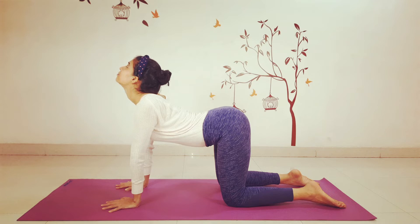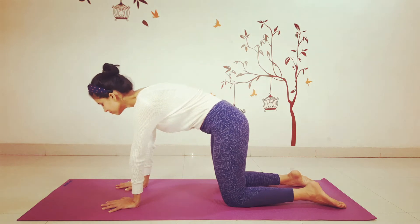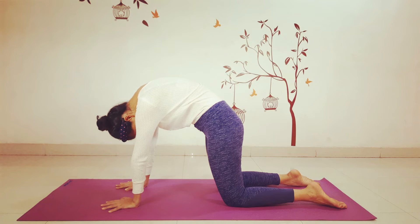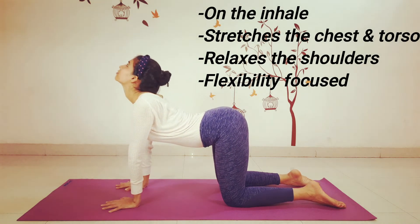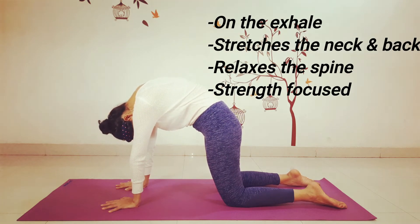As you exhale, round your back, tuck your pelvis under, spread your shoulder blades apart, and move your chin towards your breastbone. Inhaling, arch your spine; exhaling, round and contract. Come back to tabletop position.